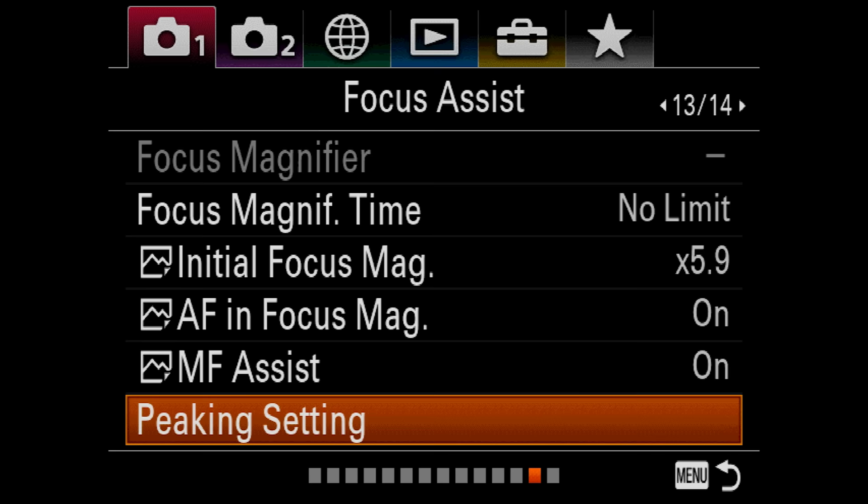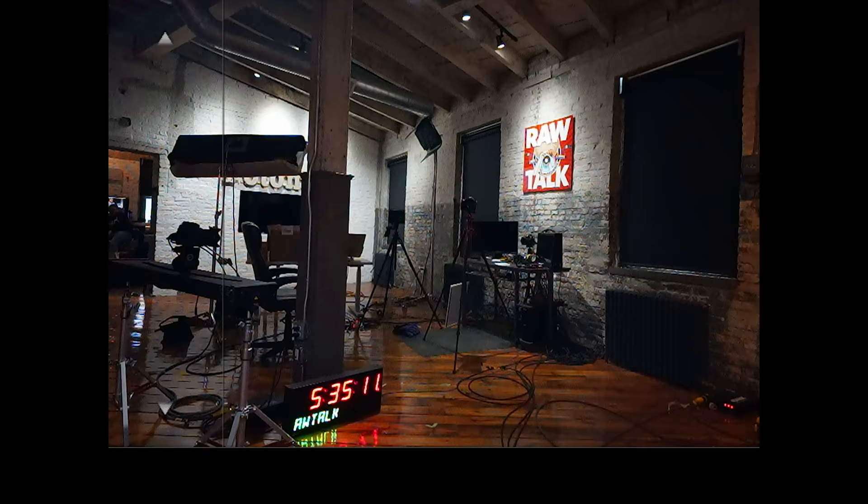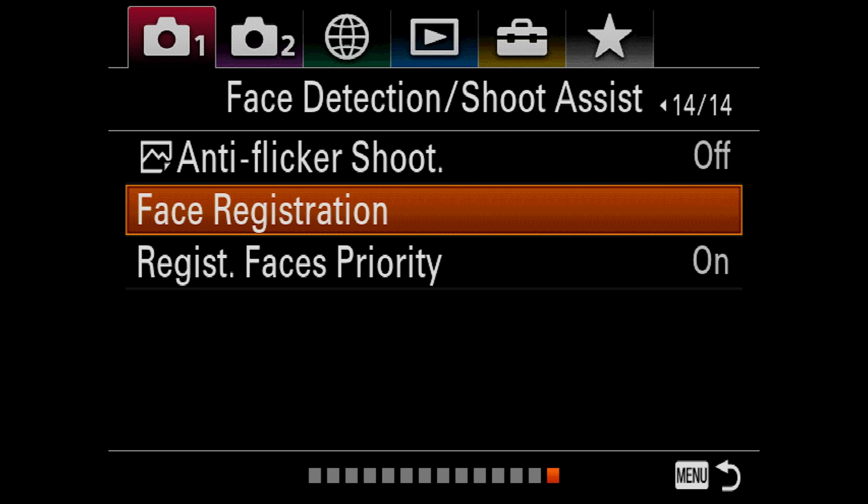Moving on — Anti-Flicker Shoot is currently off. But if you're in a gymnasium with old metal halide or sodium vapor lights that do a lot of flickering, this will help you not get flickers in your shots — it will shoot between the flicker. Face Registration — say you have one face that you always want to recognize and keep in focus; the camera can do that. Register Face Priority is currently on. And we are done with the 14 menus right there — that's a lot of stuff, but that's how Sony does it.